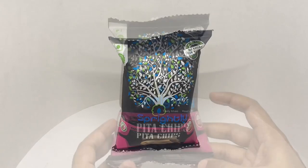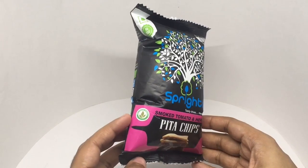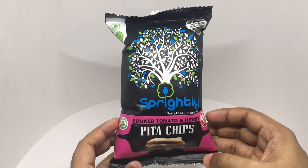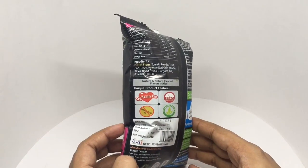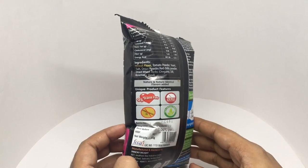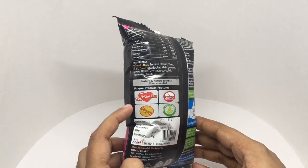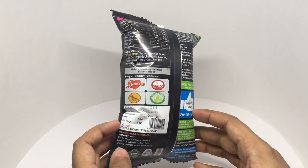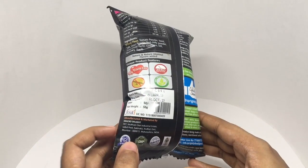Let's take a look at these pita chips — these are by Sprightly, smoked tomato and herbs, 100% vegan friendly, no MSG, all natural raw materials, zero cholesterol. Ingredients are wheat flour, tomato powder, yeast, salt, onion powder, red chili powder, dried mixed herb, oregano, dill, rosemary, and basil. Zero trans fats, zero cholesterol, no hydrogenated oil, 100% vegan friendly. Costs around 50 rupees or about 80 cents. Manufactured by Snack or Delight in Maharashtra, India.